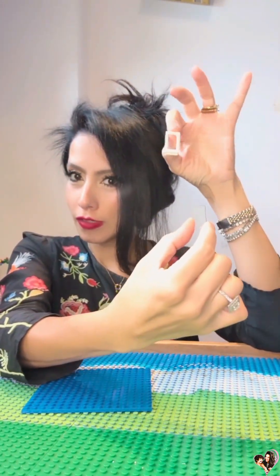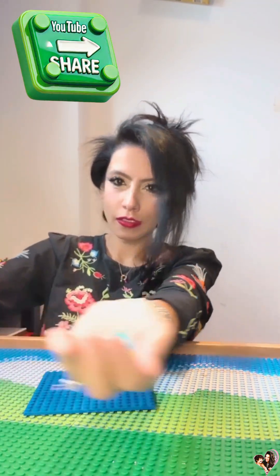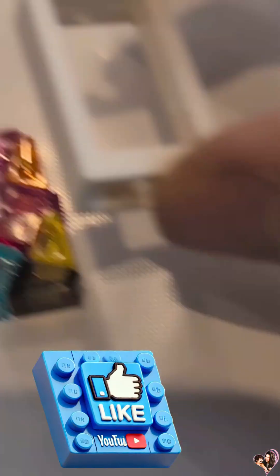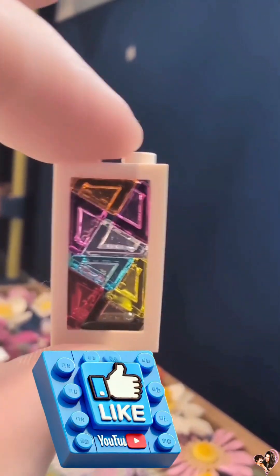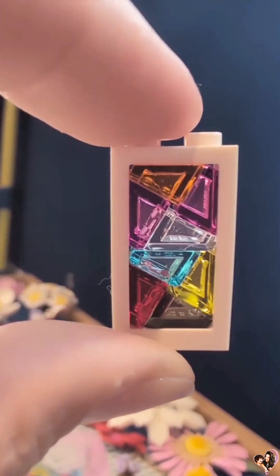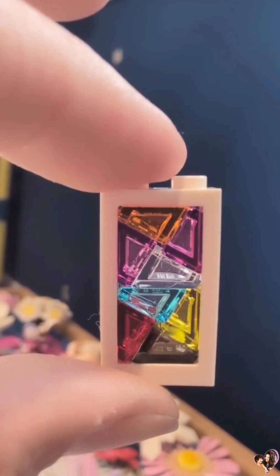So here, this is a regular LEGO window. I'm going to take out the glass and bring these beautiful little glass pieces that are like slopes in different colors, as you've seen them before. Choose a few that you like the most, simply arrange them by your preference of colors, and you just snap that empty window with the glass onto this setup. Now you get yourself a vintage antique stain LEGO window.